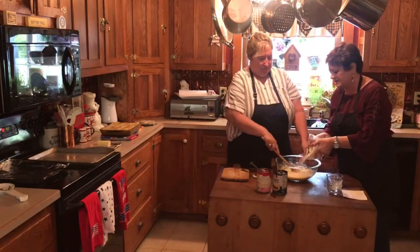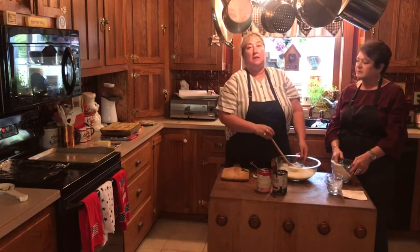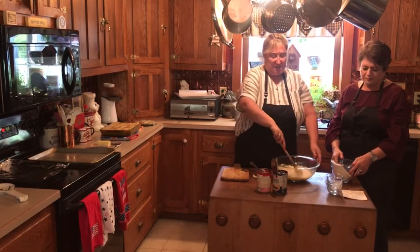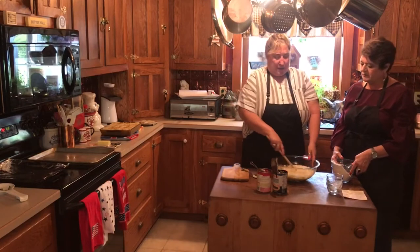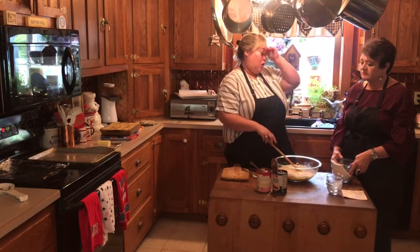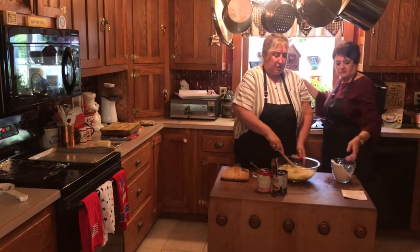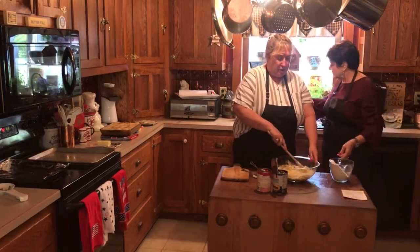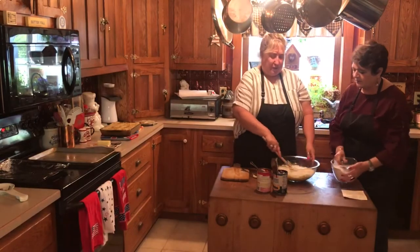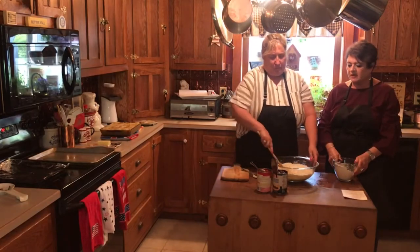And two and a half cups of flour — we're just going to do a little bit at a time. You don't want to throw all the flour in at once because it's harder to mix when you've got a great big mound of flour in there. Just do it bit by bit, about a cup or so at a time.